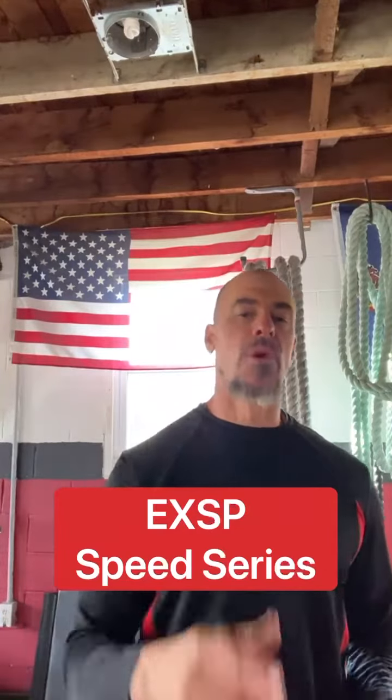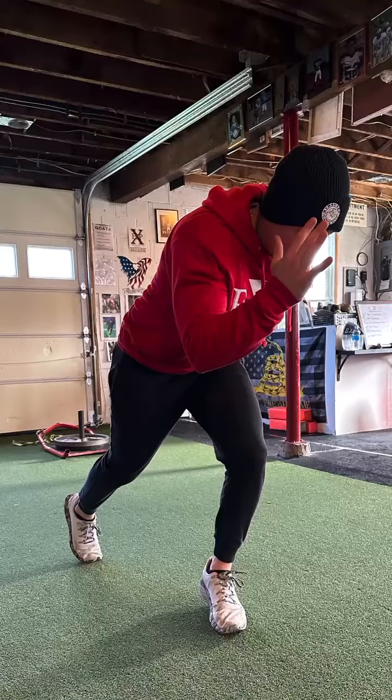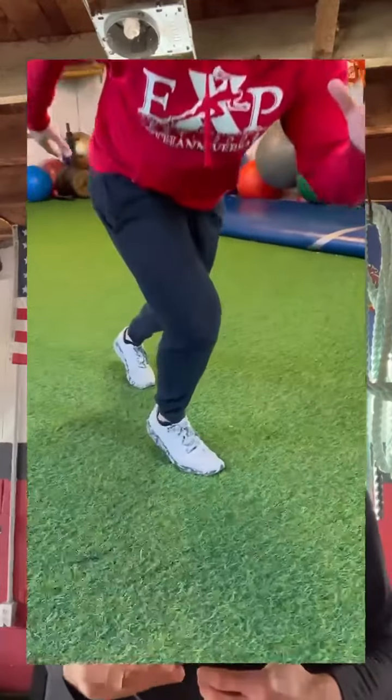Hey guys, Coach Bricks here, hope you are well. As we move forward in our acceleration series, this is probably the most common phase you're going to be in as an athlete. I call it the split stance — your one leg's in front of the other. It doesn't have to be a great distance apart; it can be short. What we're looking for is that split stance position, on the balls of your feet, front foot and back foot, slightly leaning forward as you see in the video.